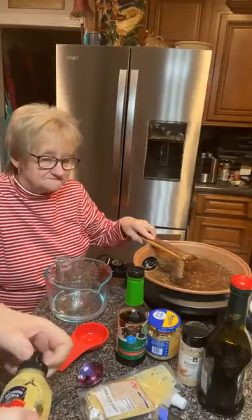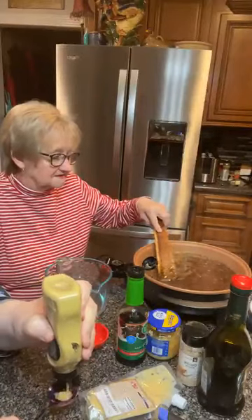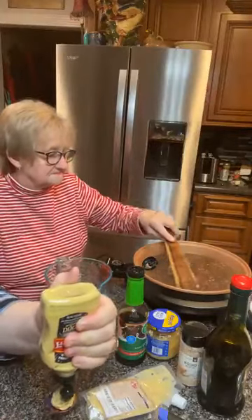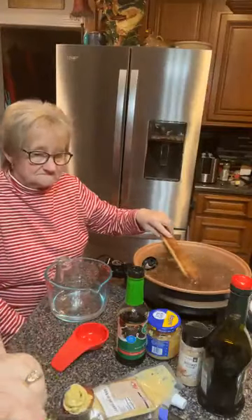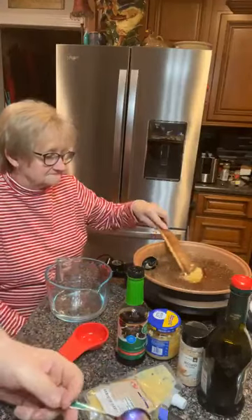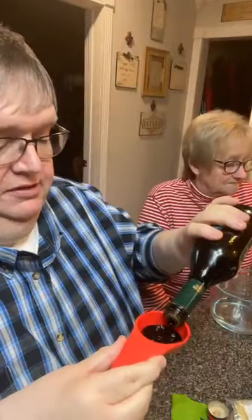I'm going to put a tablespoon of Dijon mustard. I already put the garlic - this one tablespoon of Dijon mustard is going to give you that good flavoring. Now I am missing something - I knew I wasn't having something. It's called balsamic. Why wouldn't you put the balsamic in there? This is a fourth of a cup. We're going to put a fourth of a cup of balsamic vinaigrette.